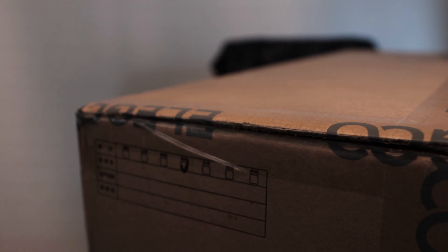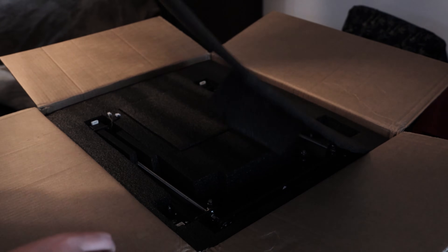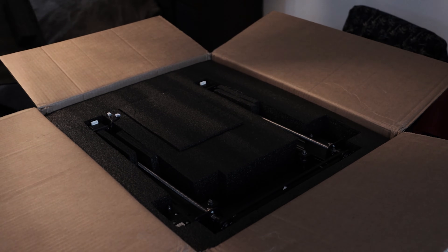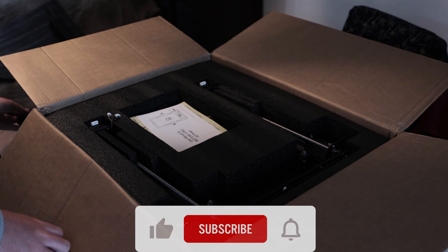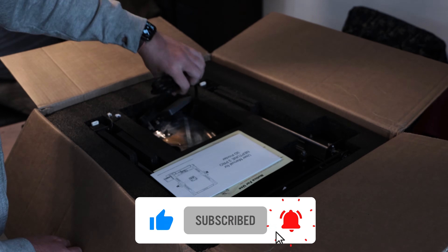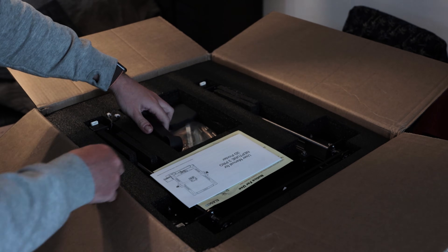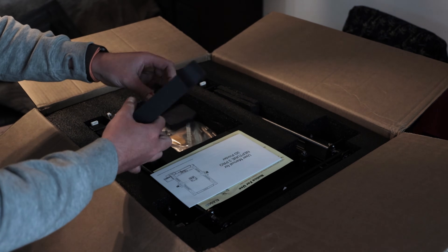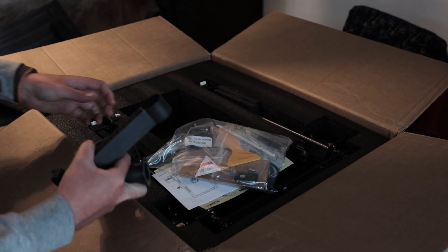When I posted online saying that I've got a Neptune 3 to review and I've never touched an FDM printer before, I had a lot of negative comments saying that's not going to be a useful review. Well, I suppose it depends on the context. If you're an experienced FDM printer, then no, this isn't the video for you. There are plenty of videos out there telling you just how great the Neptune 3 series is, and I'll echo that — they're absolutely fantastic in my experience.